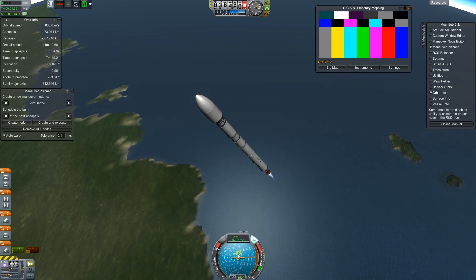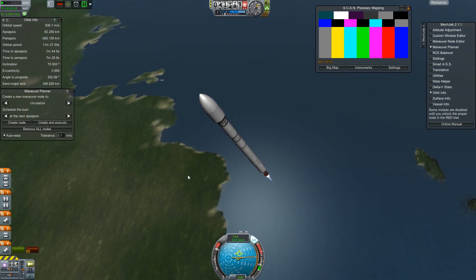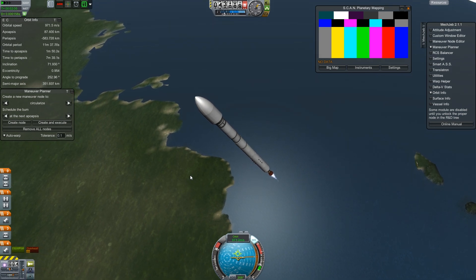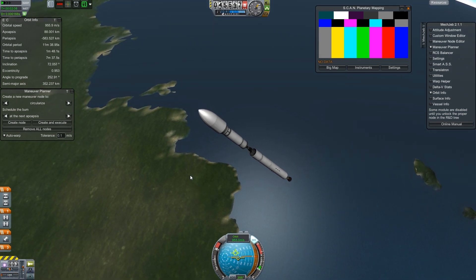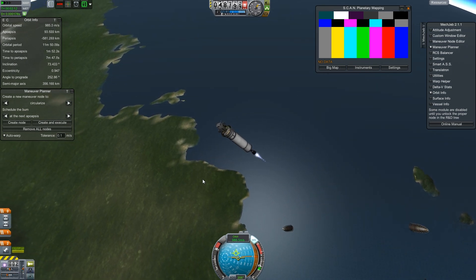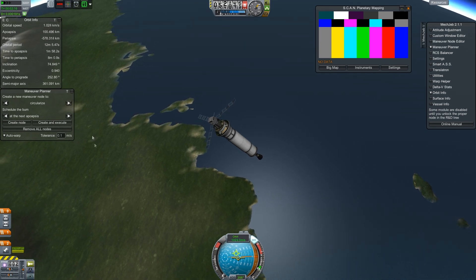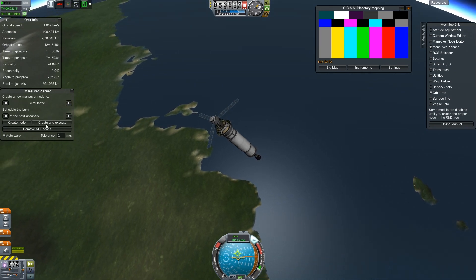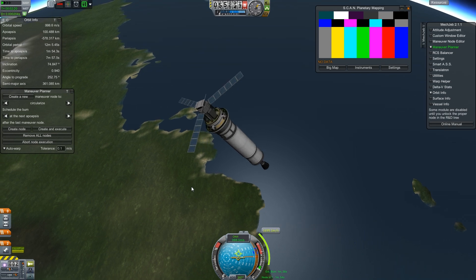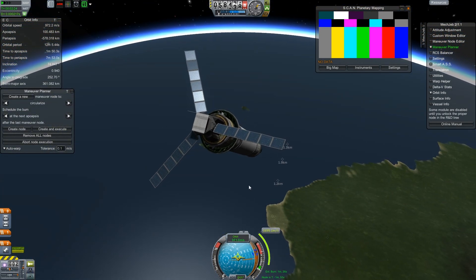I don't really understand what the deal with that is — I guess it's just when we get into orbital speeds it snaps into a different view. Let's ditch that stage and get our solar panels out. 100,000 meters is all we need. That wasn't as good a gravity turn as it should have been, but it's good enough. It's satellite-looking, kind of.